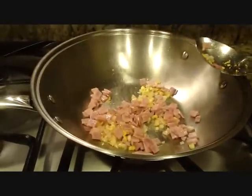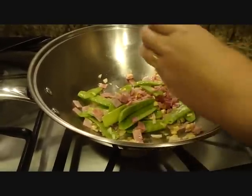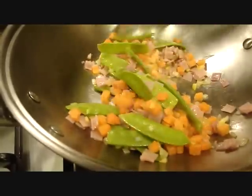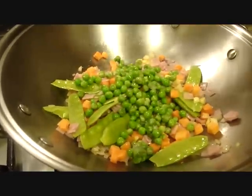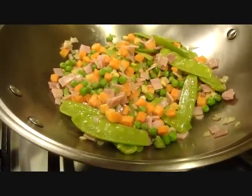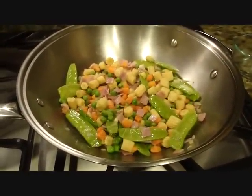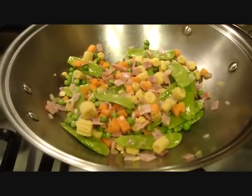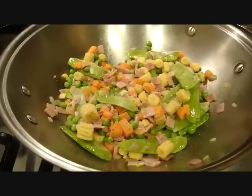Followed by the chicharo or snow peas. Tulad po natin ang carrots. And then green peas. Lagay na rin po natin ang ating young corn. Pagkahalo po ng mga gulay, pwede na po lagyan ng paminta. Pagkatapos po ng paminta, lagyan na po natin ang asin.